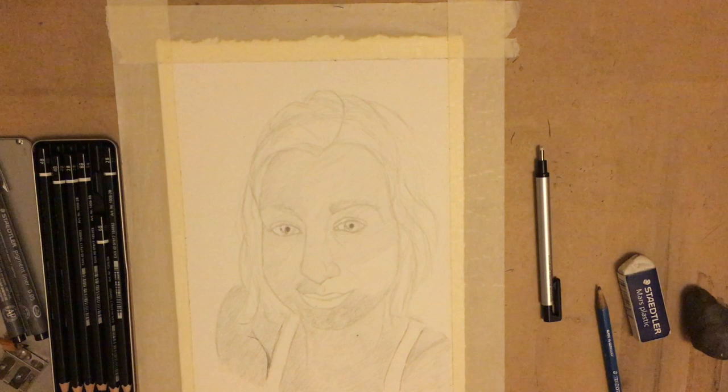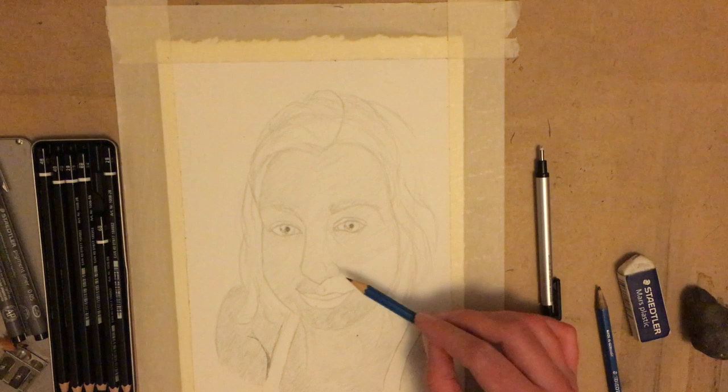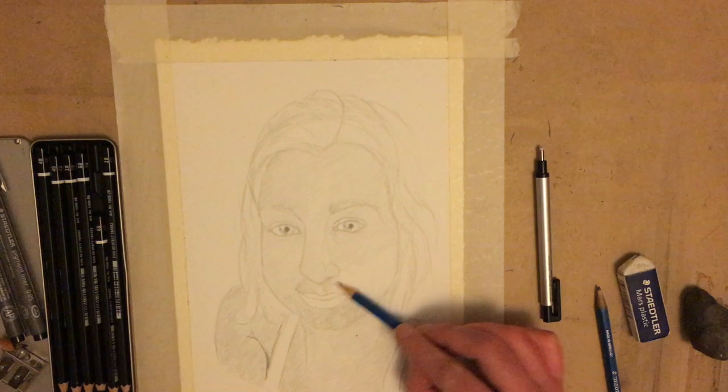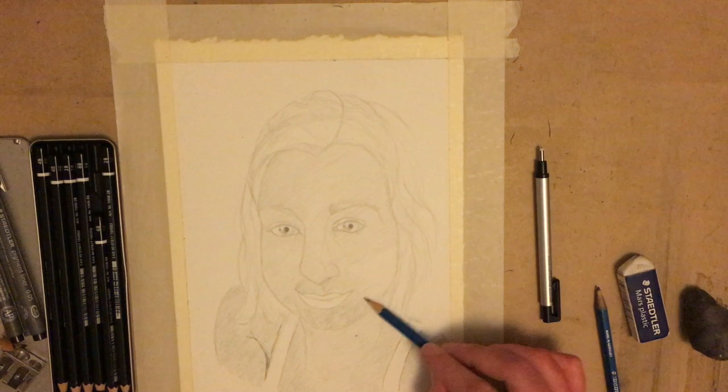I've got a pretty good amount done here. I'm just going to sit down and, holding my pencil nice and loosely, I'm going to finish shading the face with a nice even coating. Because even if you are considered white-skinned like myself, your skin is not actually white — it's just light. So you always want to start with a little bit of shading. And if you go too dark by accident, that's what our lovely kneadable eraser is for.